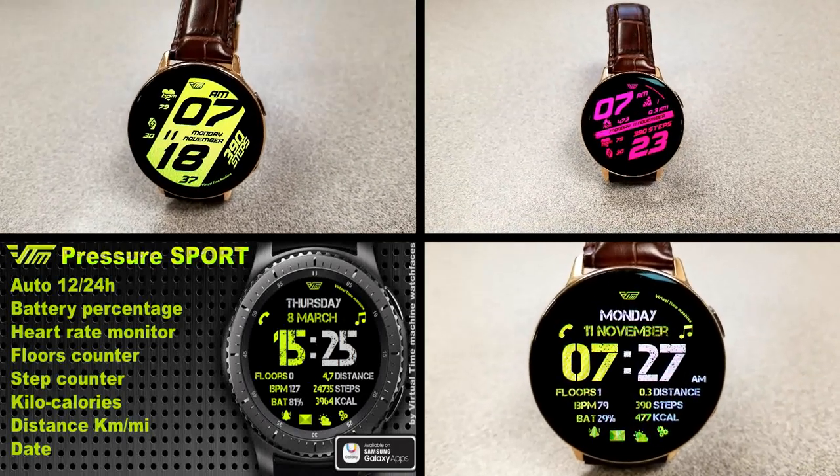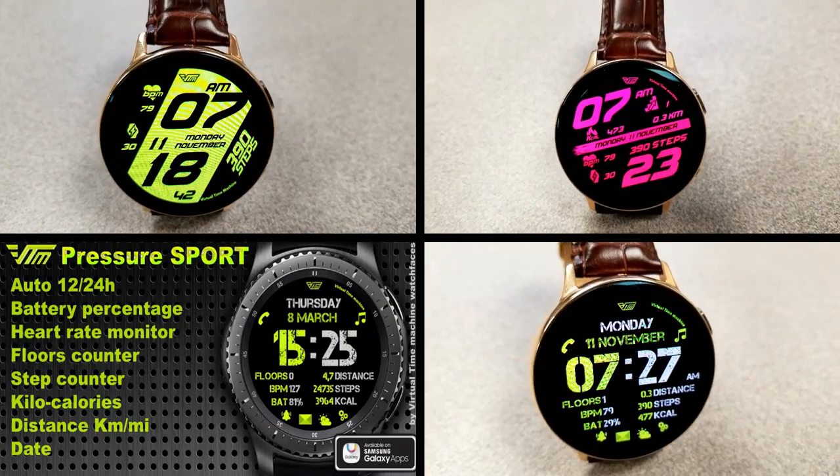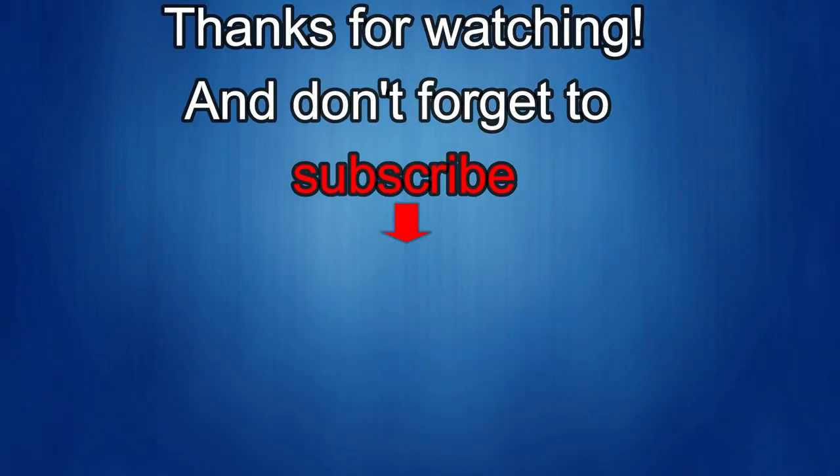Thanks again for watching the review. Enjoy the freebies and the rest of your day and I'll catch you guys in the next episode. Until then, take care. Thanks again for watching, and if you liked it then show us some love with a thumbs up, subscribe to the channel and share the video with your friends, because with your support it really helps me keep the channel going so I can continue to offer you guys discounts, giveaways, and of course fresh content. I'll see you in the next episode. Until then, take care.